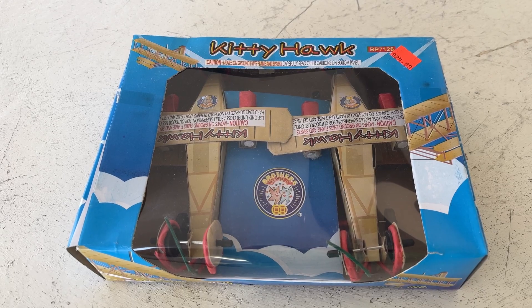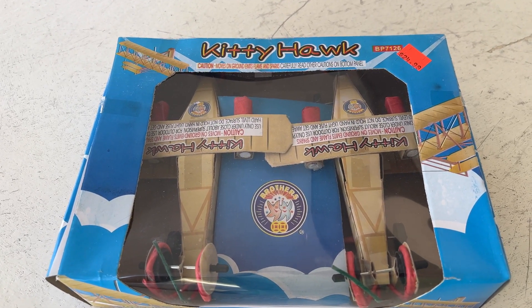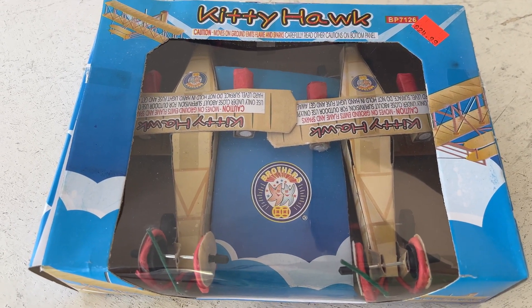Hey everybody, Graggy D, how you doing? What are you doing today? This is a novelty that I'm excited about. Kitty Hawk by Brothers, and it is an airplane.